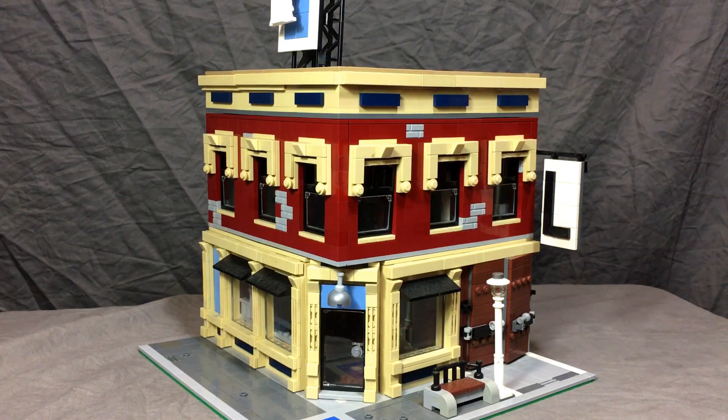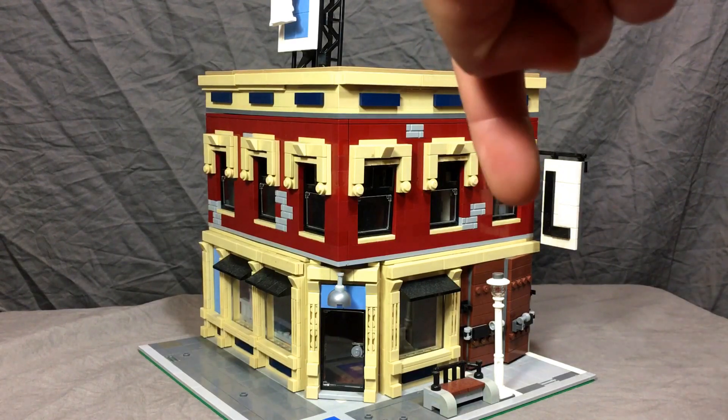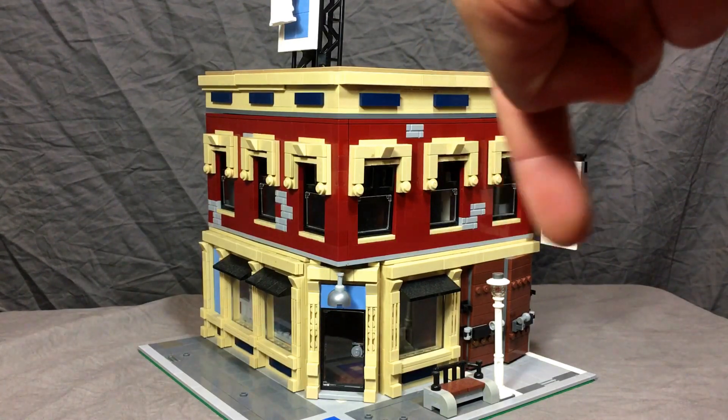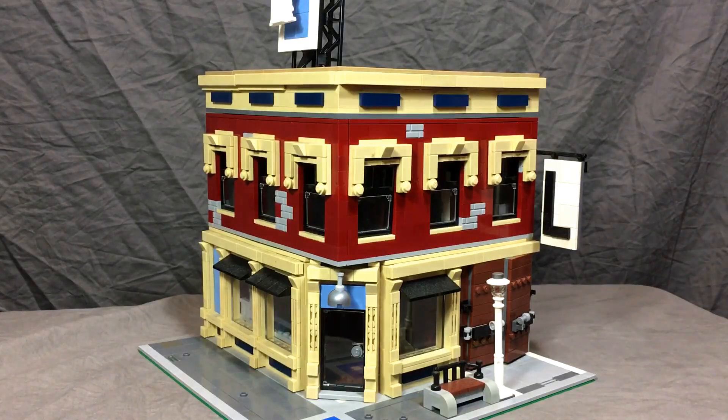Alright guys, that's the corner store built from the book. I really enjoyed it — two thumbs up. The book is great for ideas if you're into building modulars, so check it out. Please hit subscribe down in the corner, check out my other videos, and I'll talk to you guys later. I'll see you next week with one of my own MOCs again!